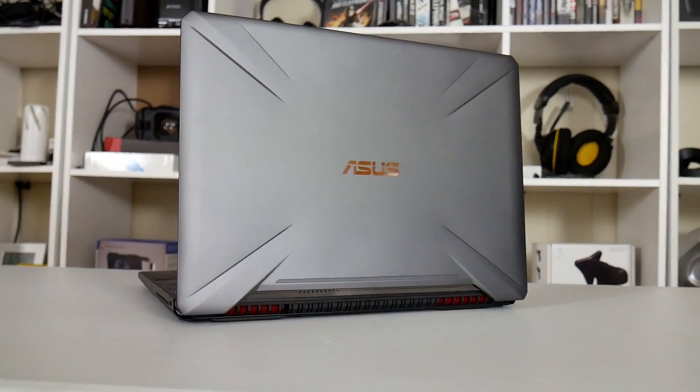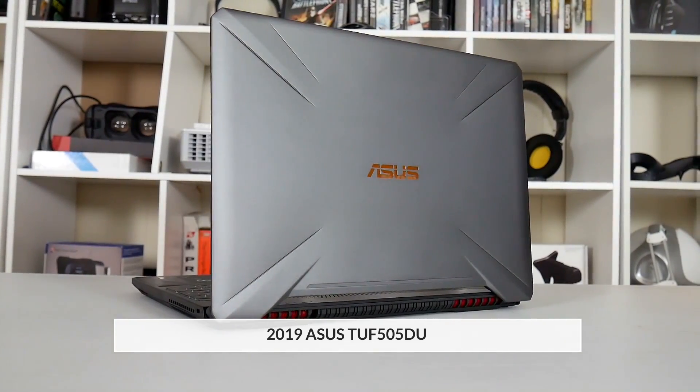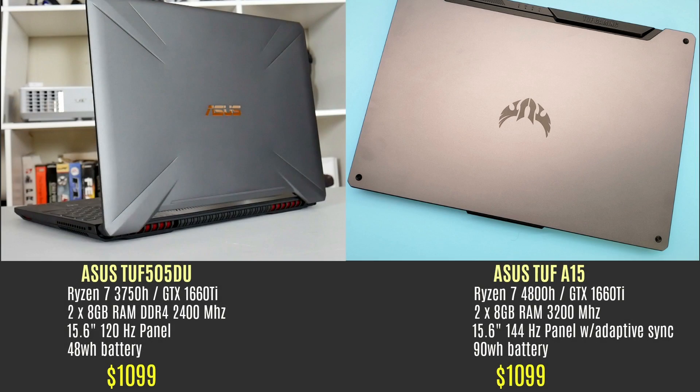Hi, this is Stephen from Monadison. In this video I will be comparing the 2019 ASUS TUF 505 DU against its replacement, the TUF A15. Strangely they are both $1,099 on Amazon, and I'm telling you right off the bat not to buy the TUF 505 DU for that price. In my opinion $600 should be its max price, and we will see why in a bit.